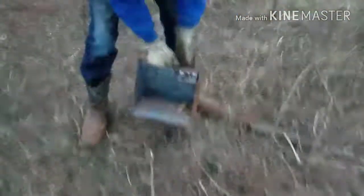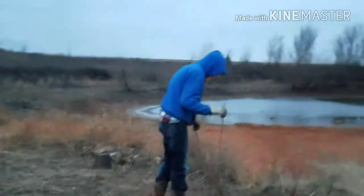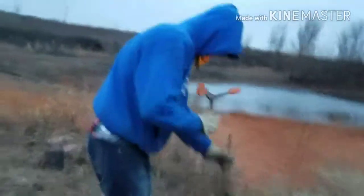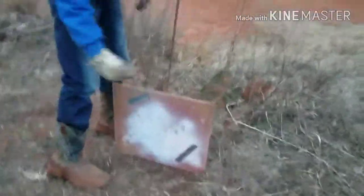Now we're gonna take this bullet trap and sit it right here — it's rated for 22 but we can shoot it with a 17 and a lot of other stuff too. It's dark outside. We're also going to take this piece of rebar and just shoot it down in the ground here. It's so cold out here.